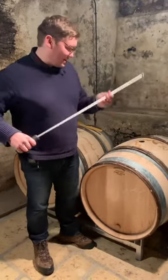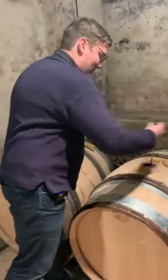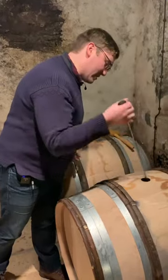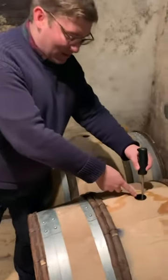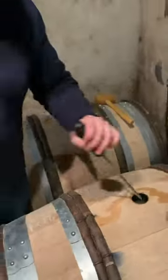Batonnage is when you take a device like this, put it inside the barrel, and you stir and agitate the lees, which settle to the bottom of the barrel — all of the solids, the yeast cells, mostly dormant rather than dead, as people say. You agitate them and you'll see that the wine becomes cloudy with the lees. It looks creamy, and the lees are taken back into suspension.